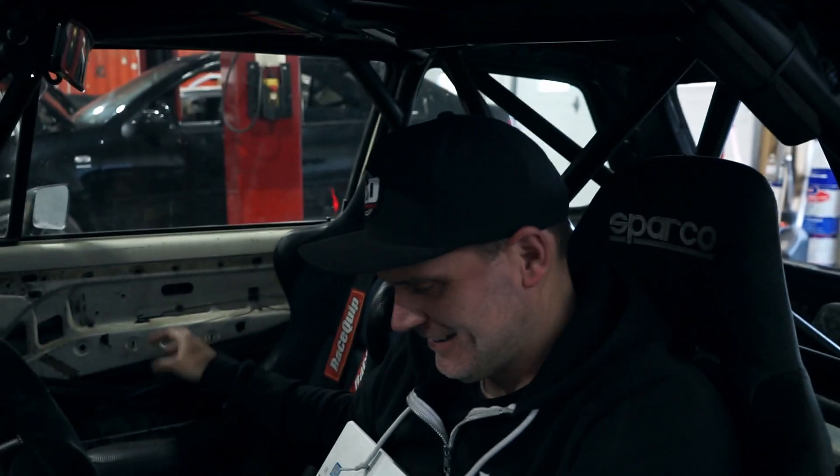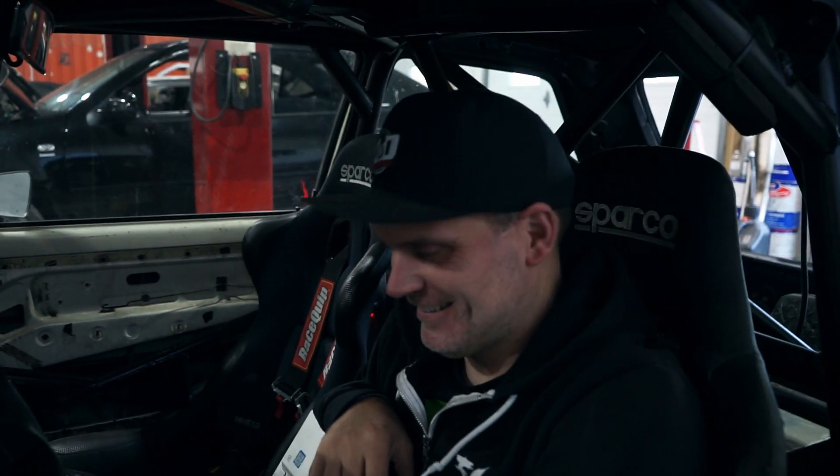No warning on that one at all. I'm working! I thought you were just revving it, putting a little load on it to check things out. Next thing you know, when I'm right by the edge of you, you're starting a full pull.